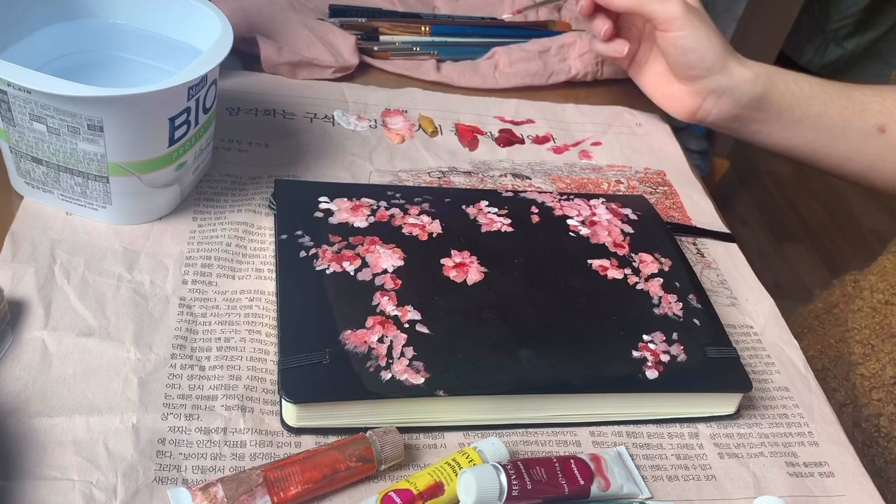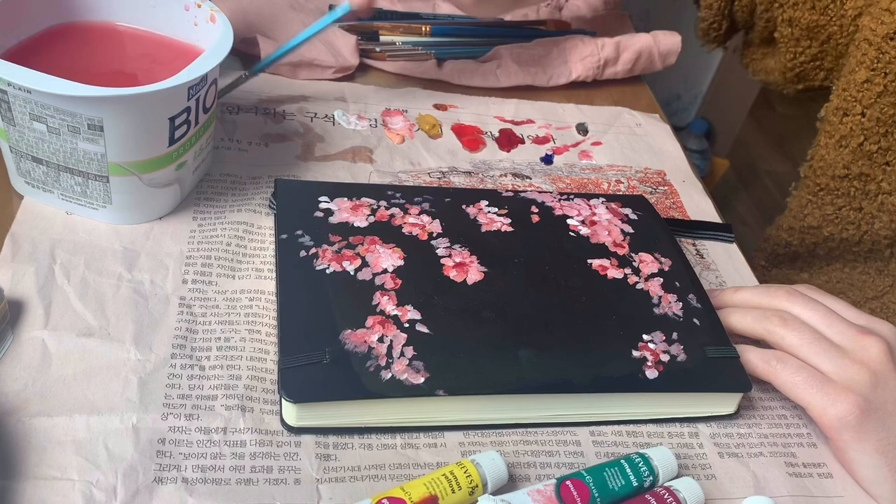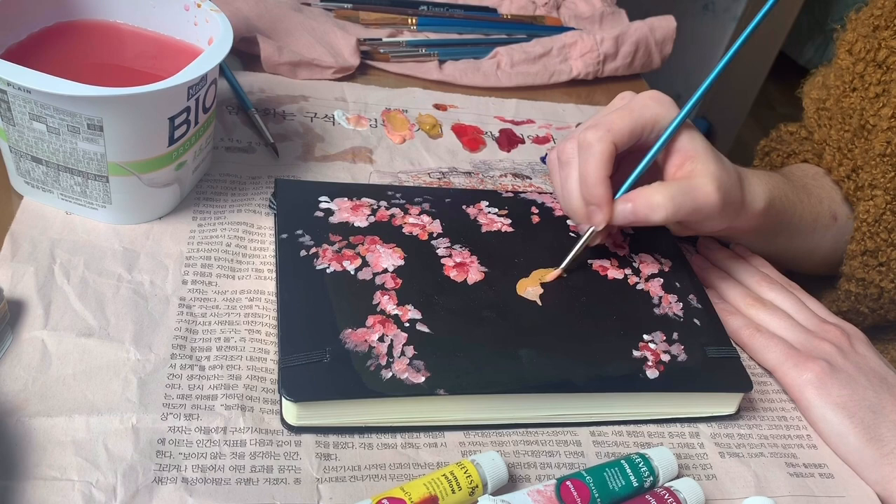This is my first time using gouache, so no judgment please. It was definitely a learning experience and I'm still not sure what I was even doing honestly, but I was having fun and I was painting, so that's all that matters.